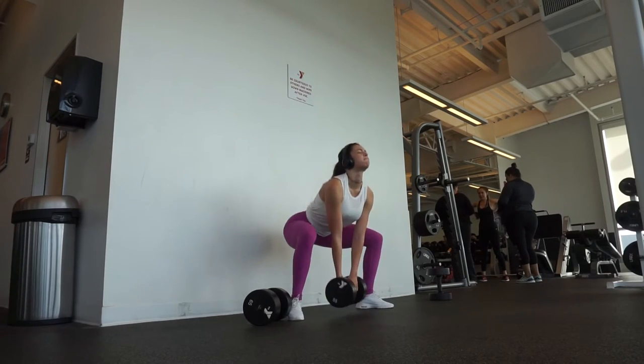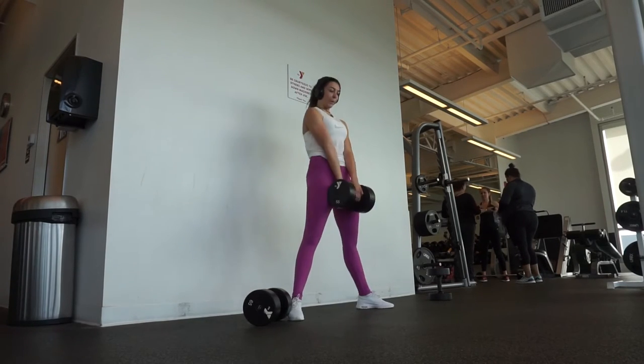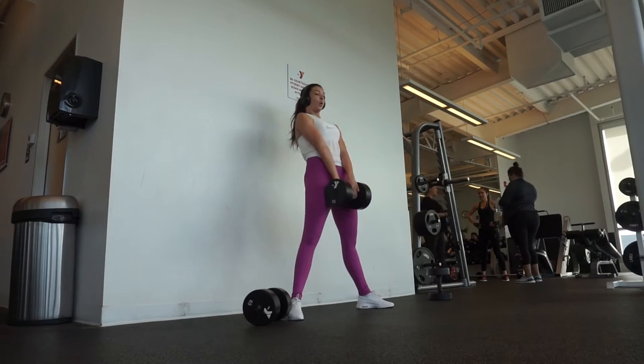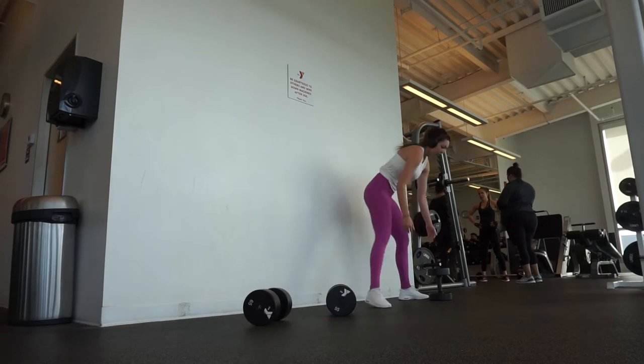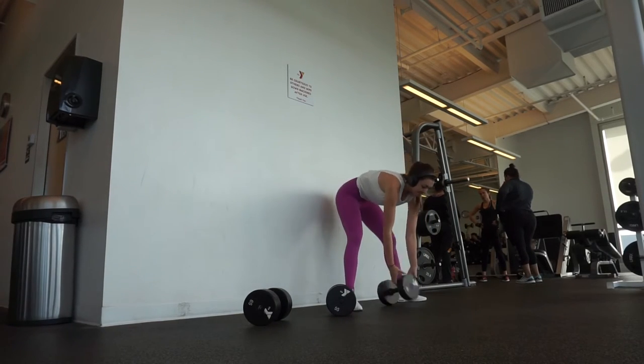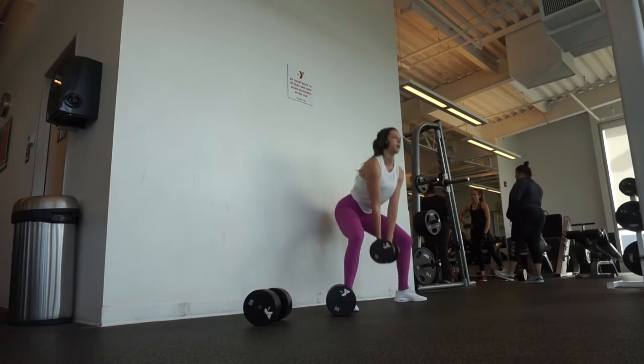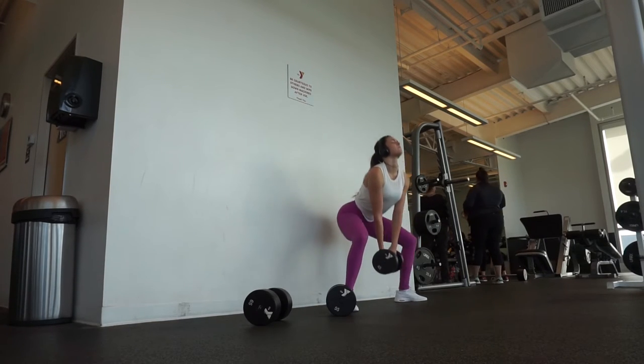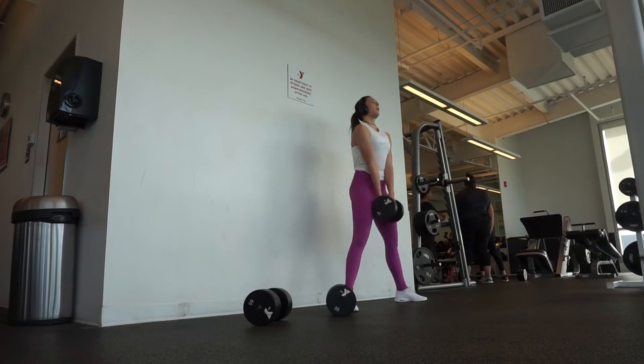These are great — really keep it slow and controlled. They're going to burn and your glutes are going to be on fire, but sumo squats are great for targeting the quads, glutes, and hamstrings. This was just a great start to the workout — I was already dead after this, so I hope you guys enjoy this exercise.